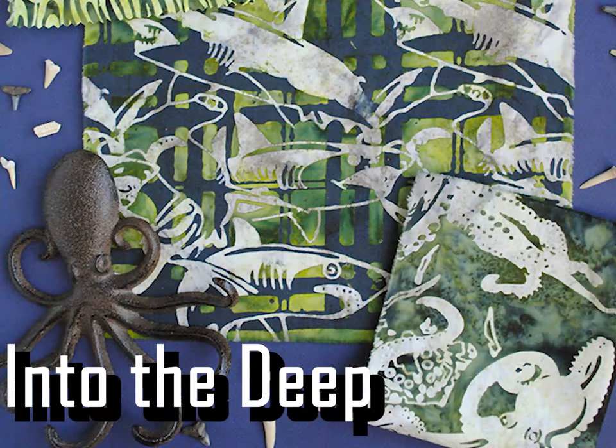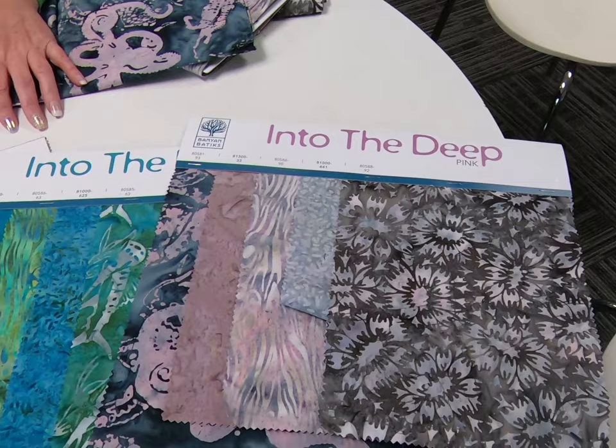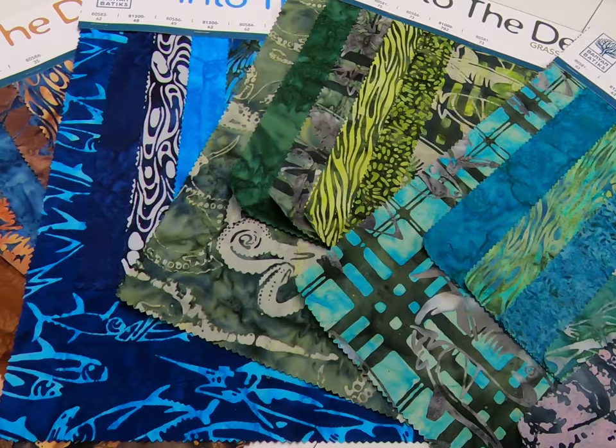Our Into the Deep collection is showcasing in two quilt stores right now. It's going to be in their stores next March. I was thinking, inspiration-wise, what could I do that was kind of coastal — fish or that kind of thing.